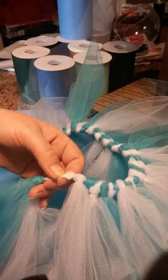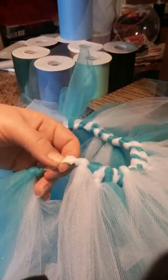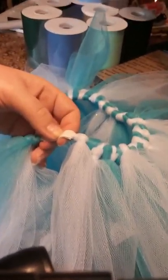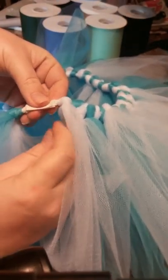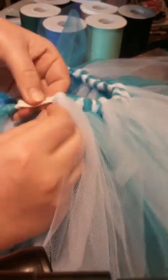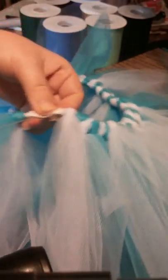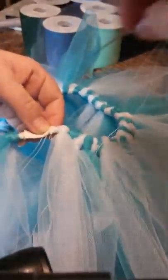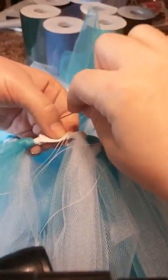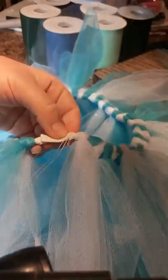So I put my needle through — it doesn't matter where you start from — and then do the other. I put my needle through and I do an overlap stitch. I don't weave in and out. I do flip — I stick it and then roll it.